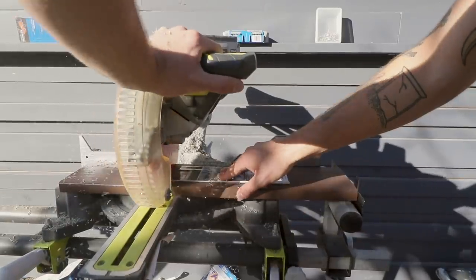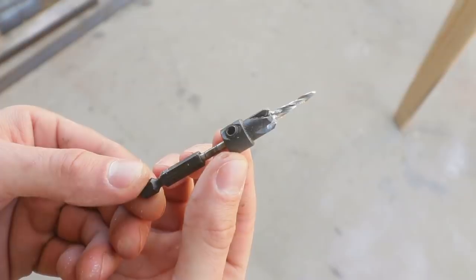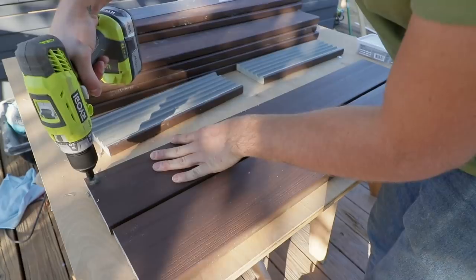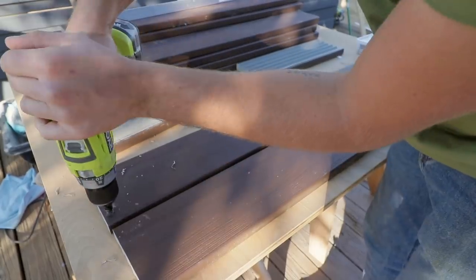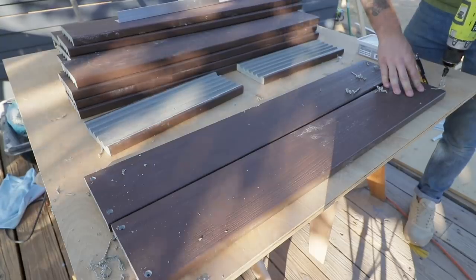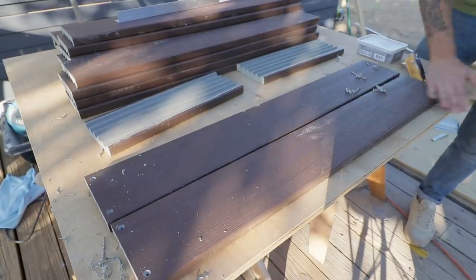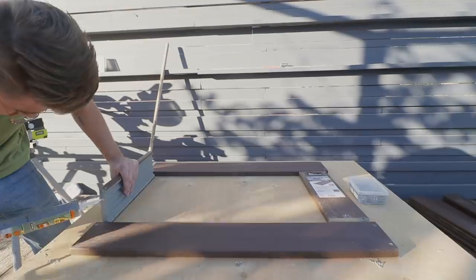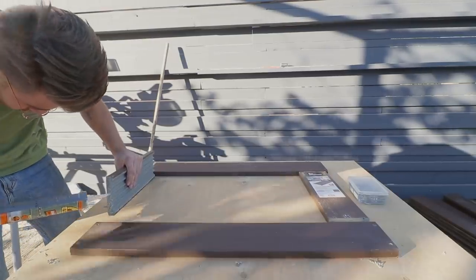While I was at Home Depot picking up materials, I grabbed this countersink bit so that I can recess my screw heads just below the surface of the wood. These screws are eventually going to be covered by the legs of the planters, so it's important that they're at least flush if not sitting below the surface of the material. And to add some long-term stability to this whole project, I'm using Gorilla Clear Construction Adhesive on all of my joints.